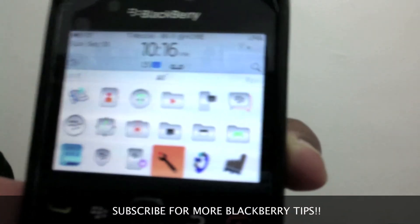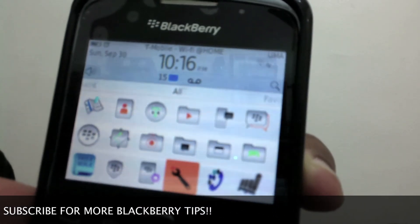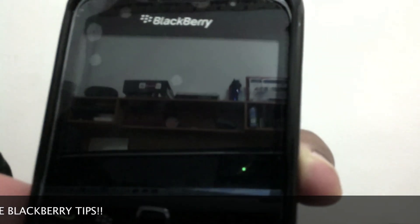You're going to save a lot more battery life because a 3G connection uses more battery than a 2G connection. That's it.